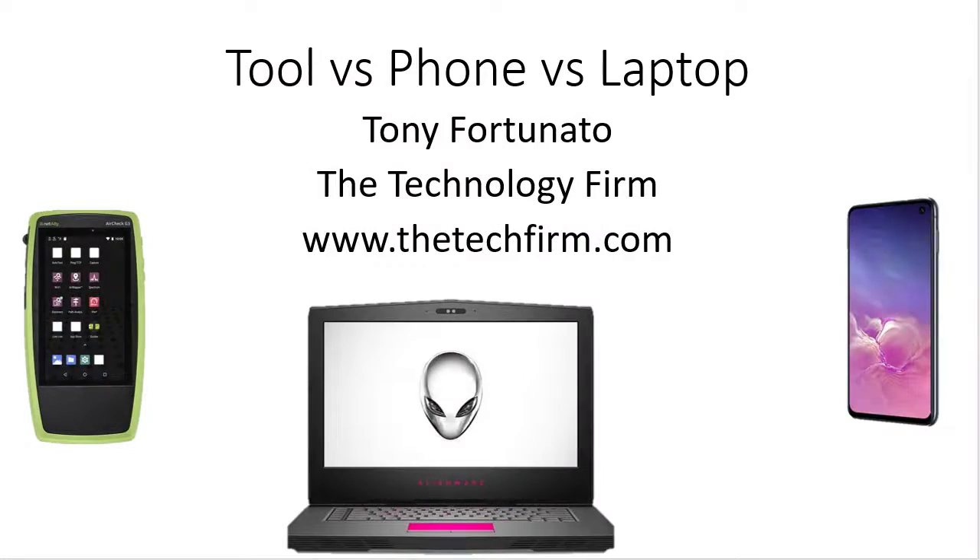Good day folks, it's Tony Fortunato from The Technology Firm. I'm running into this scenario quite a bit lately where people complain about Wi-Fi performance and they're testing with laptops, tools, phones, whatever. I just want to do a quick presentation to illustrate that they are obviously all different.